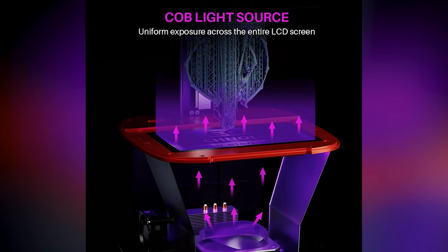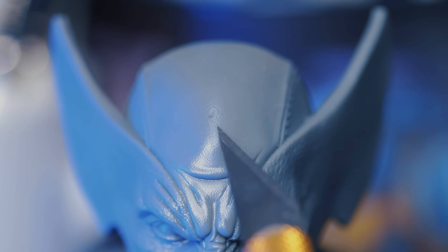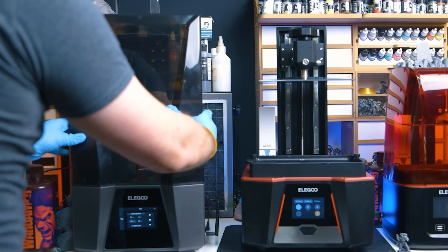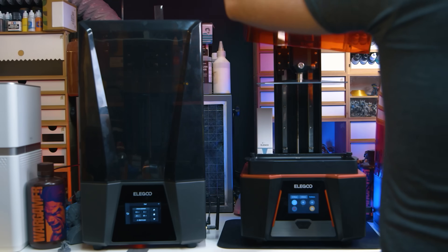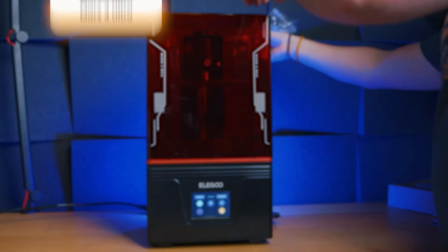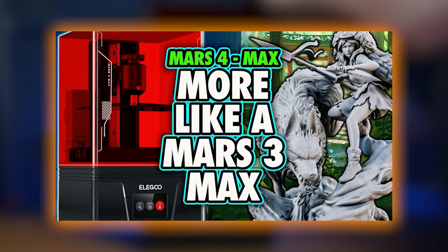Unfortunately, due to the lack of sharpness from the light source, the invention of Elegoo's .goo file format, and an inability to successfully implement anti-aliasing — an issue I still don't know if they've fixed a whole generation later — the Mars 4 was okay, but easy to ignore over cheaper similar-sized competitors, or larger printers with larger pixels that are still capable of the same print quality for the same price or less, like the Saturn 8K, Saturn 2, and Mars 4 Max.